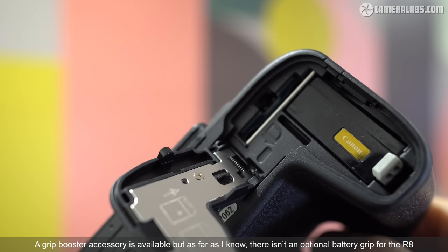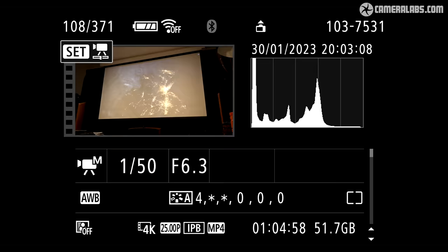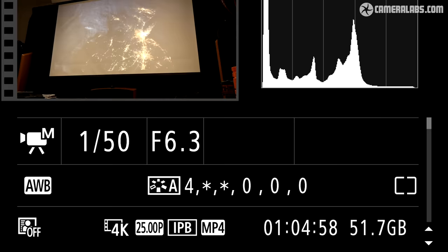In one of the biggest physical downgrades from the R6 II, the R8 switches to a single SD card slot and the smaller LP-E17 battery, both housed in the same compartment under the camera. Only you can decide if you can live without the backup a second card provides, but everyone will feel the impact of the smaller battery, especially videographers. The R8 may allow clips lasting up to two hours, but my fully charged battery ran out after 65 minutes of 4K 25p, so longer clips will require external USB power.